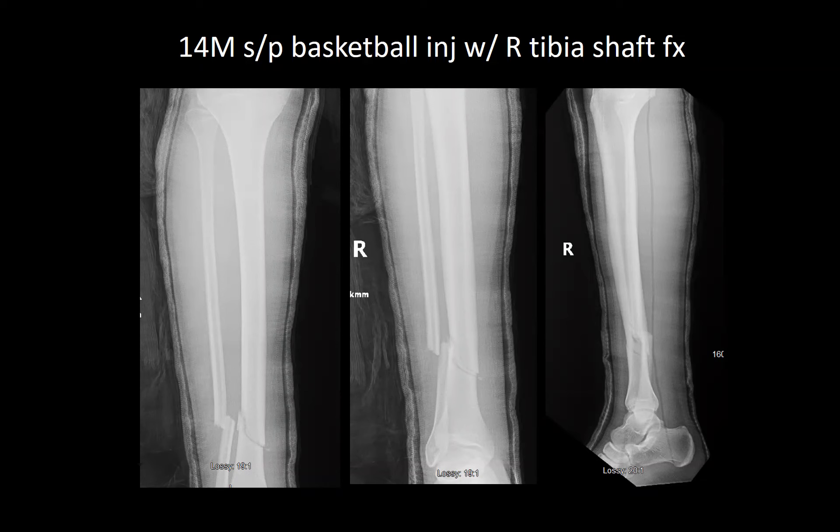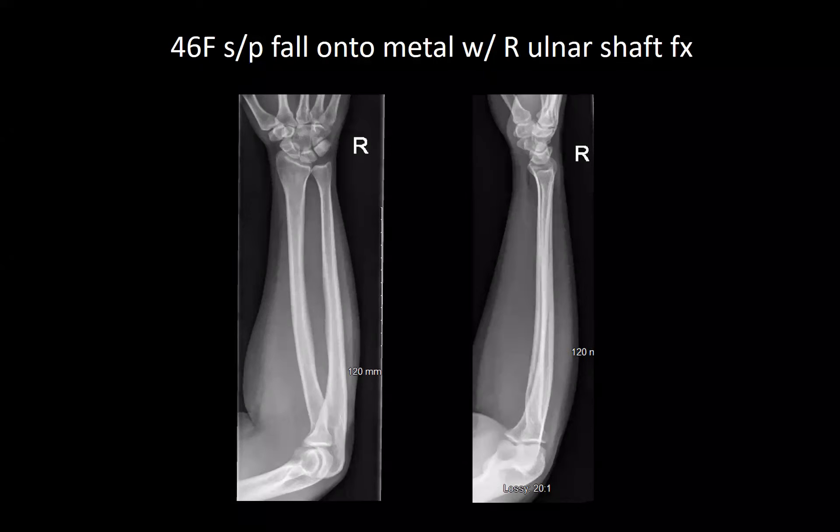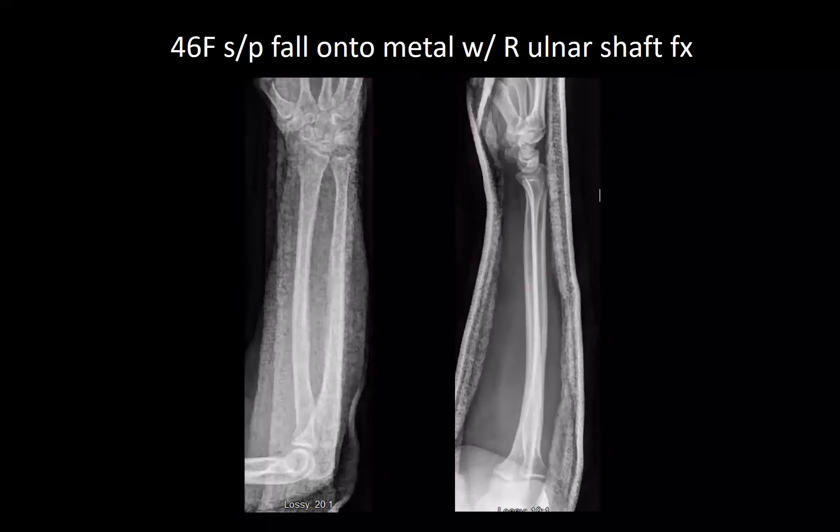Next is a 46-year-old female, status post fall on her forearm with a right non-displaced forearm fracture. She had no neurovascular deficit and was placed in a sugar tong splint.